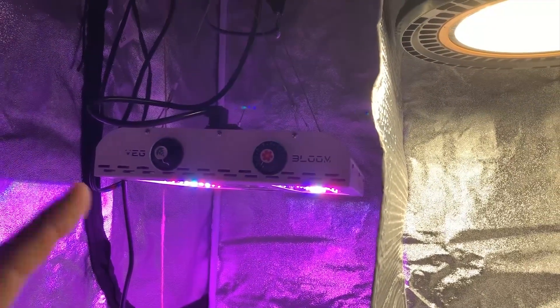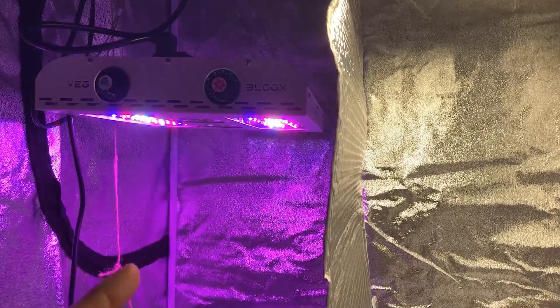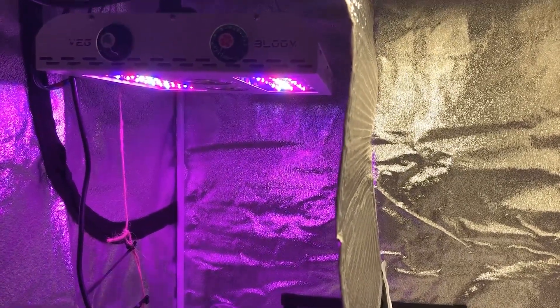Welcome back to another season of the Max Bloom vs. the High Bay LED Grow Lights. This is Season 2, Episode 1. If you have not seen the first season, you can click the write-up here or at the end of the video to watch the entire playlist of that season.